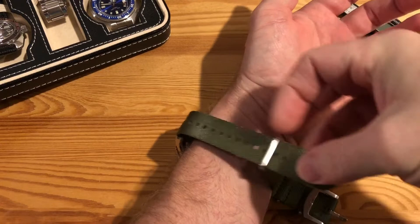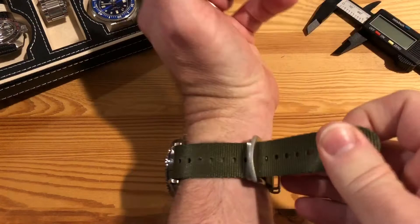Thread through the first buckle, then through the second buckle, and tighten it up.